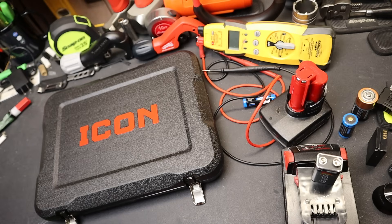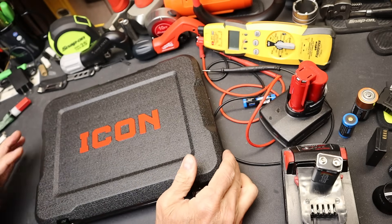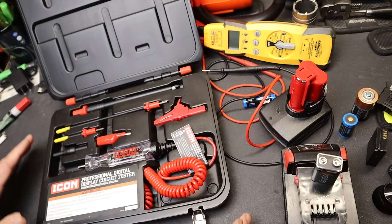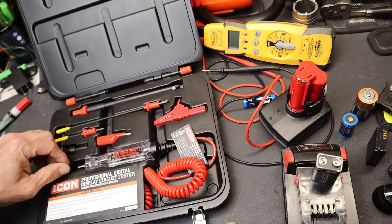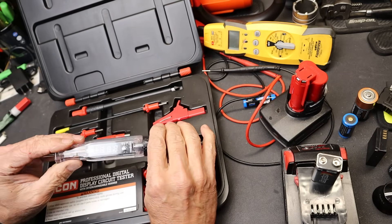Howdy folks, Doc here with Last Best Tool. A lot of the excitement at Harbor Freight lately is the Gen 2 Ratchets, but they've got a few other new tools and this is one of them. This is the Professional Digital Display Circuit Tester — it's the classic circuit tester style tool, but with a digital display.